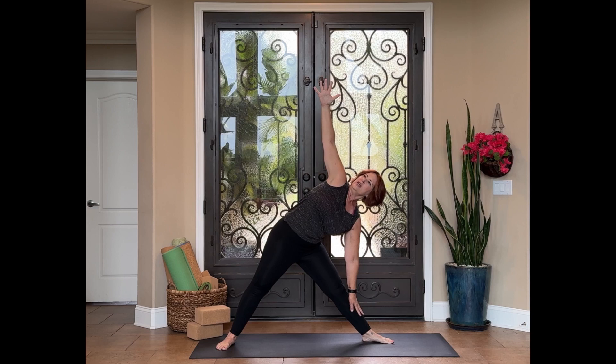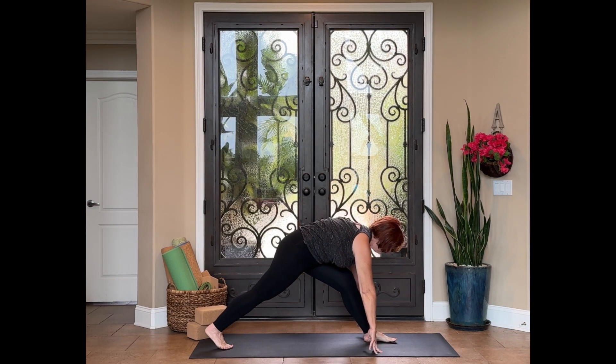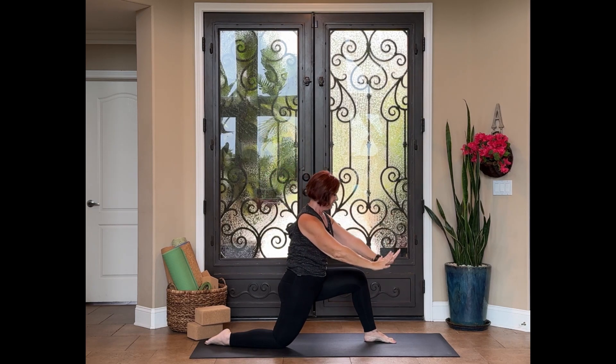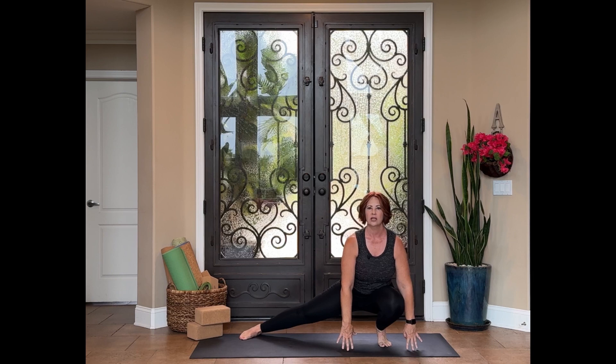Inhale, stretch the arms out long. Exhale, turn the toes toward the back of the mat, reaching down toward either the shin or the floor, coming into a triangle pose — let's open the shoulder toward the ceiling. Exhale, turning the chest toward the toes — pyramid pose, maybe bring the head down a little bit lower. Plant those hands, pivot the back foot, and drop down into a low lunge. Find your arrow mudra, a little bit of a back bend here, pushing your hip forward, keeping the back safe. Exhale, both hands come to the inside of that back foot, turn and face the long edge of your mat to come into a surfer's lunge — option to be in a high lunge if you prefer.